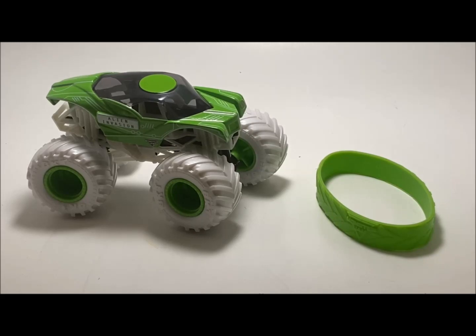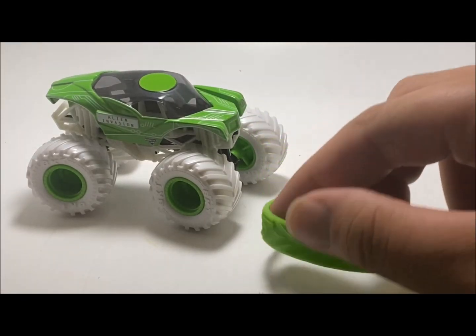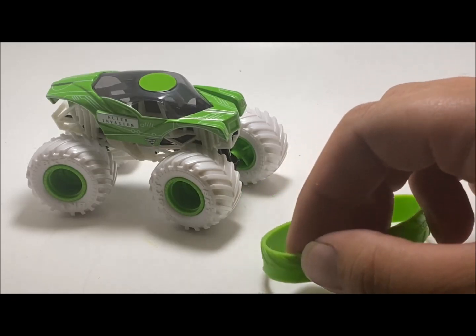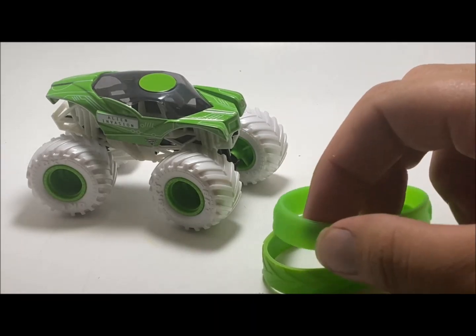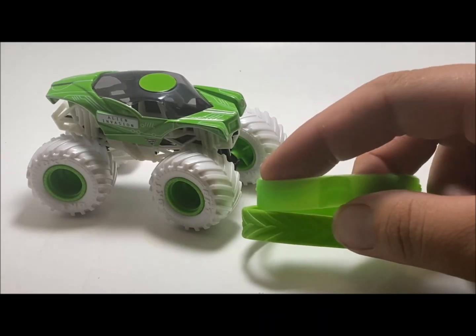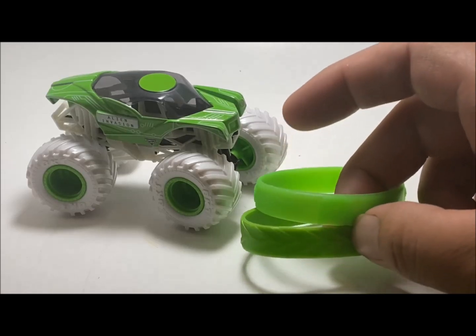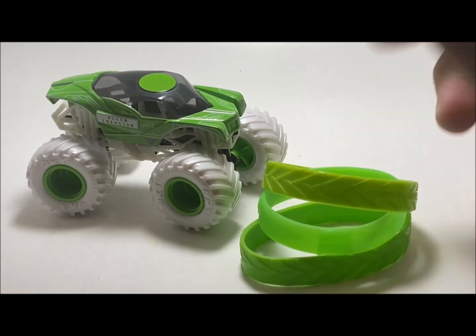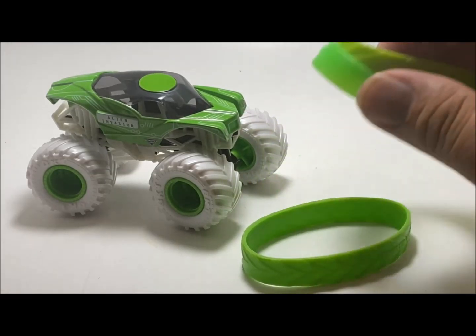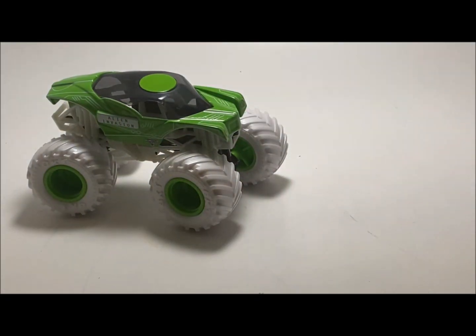I think they did an amazing job with this. It does come with the same color wristband and this one is also the genetic one. I really thought this was the same lime green as Grave Digger, but as you can tell Grave Digger's is a little more transparent. And here is BKT, so it is definitely a different shade of green than those two — pretty cool if you're into collecting the wristbands.